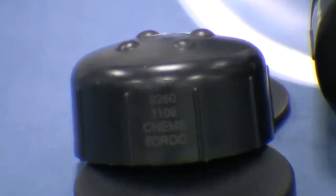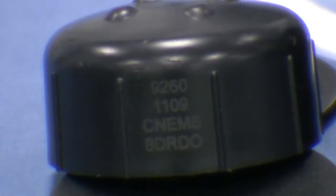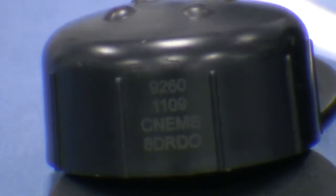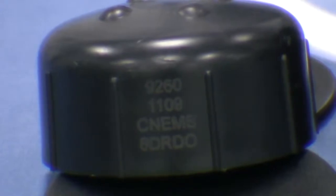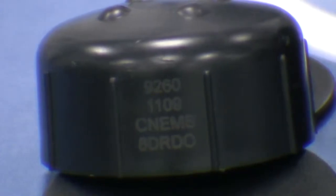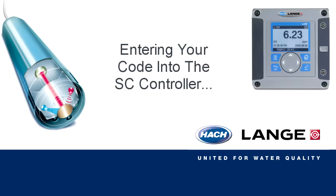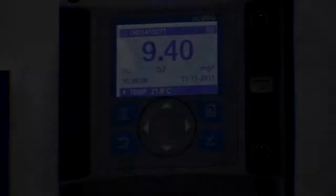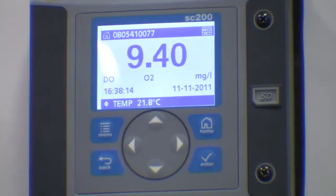On your new sensor cap you will find a sensor code. You will need to enter this code into your SC controller. This enables the factory calibration of your cap to be uploaded into the controller and your LDO probe to operate correctly. You enter the code via the menu in your SC controller.